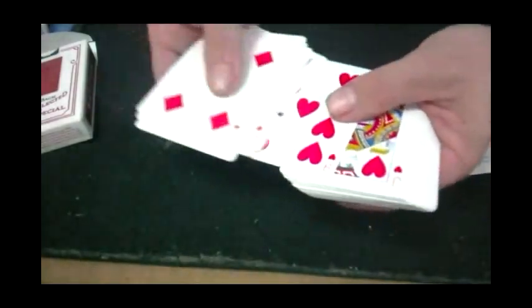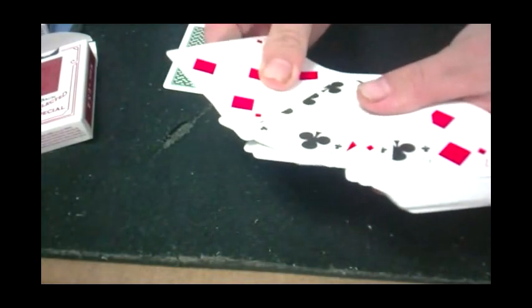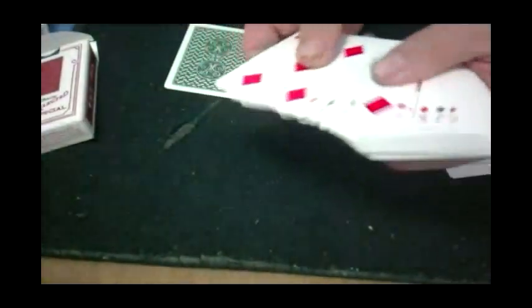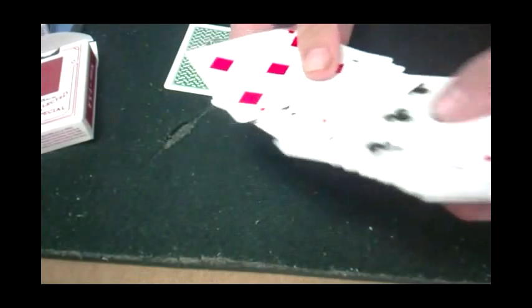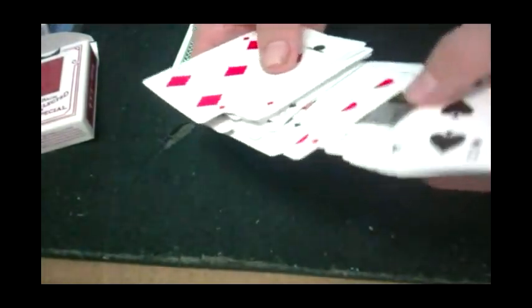The indices are a little bit smaller as a result, and they're almost squeezer indices — I can squeeze five cards together like a squeezer and see all the indices, which is kind of cool. The Ace of Spades is just the standard B Ace of Spades, nothing spectacular or different about that.